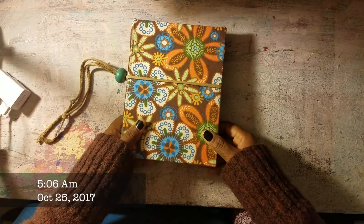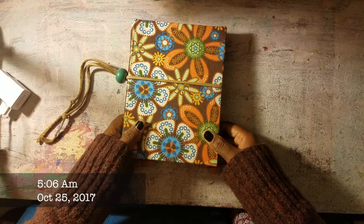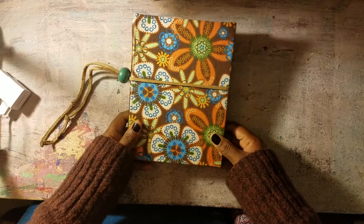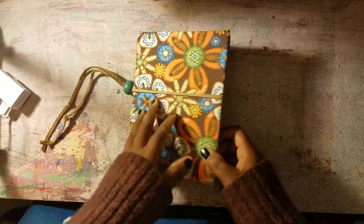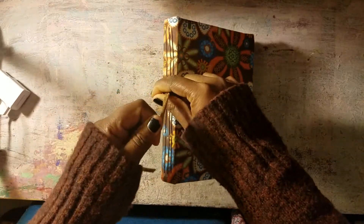Hey guys, it's 4 a.m. I haven't been to bed yet. It's going to be a long day, but I wanted to show you my fall November book.